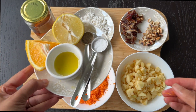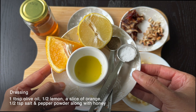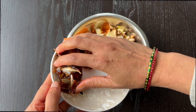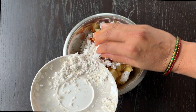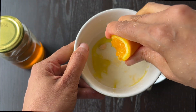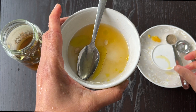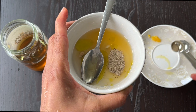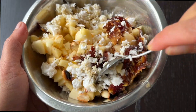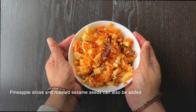For the dressing: 1 tablespoon of olive oil, 1/2 teaspoon of salt and pepper powder, juice from half a lemon and an orange slice, along with some honey. Into a bowl, add the carrot, apple, dates, groundnuts, and grated coconut. Prepare the dressing separately and add it to the salad. Toss well and serve. You can also add pineapple and sesame seeds to make it even tastier.